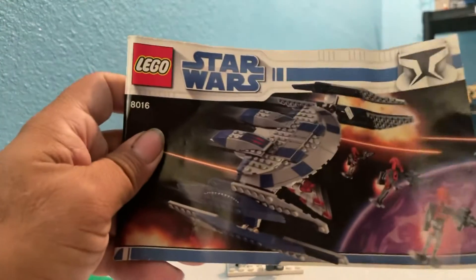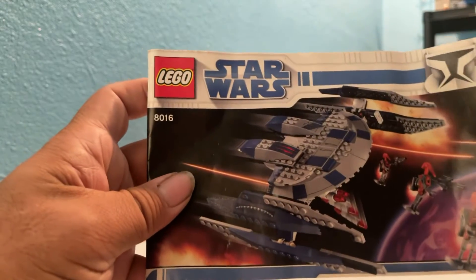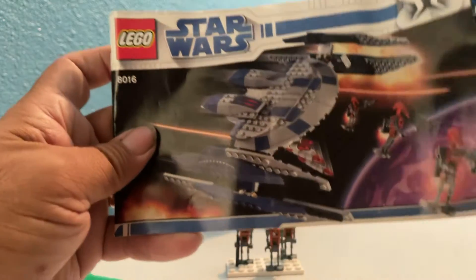Hey guys and gals on YouTube, how y'all doing? Today we got a Lego Star Wars set, 8016, the Hyena Vulture Droid Bomber from back in 2009.